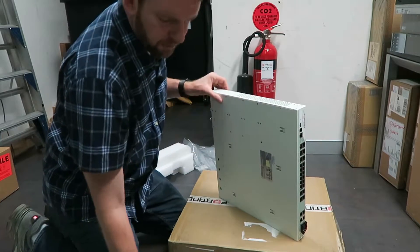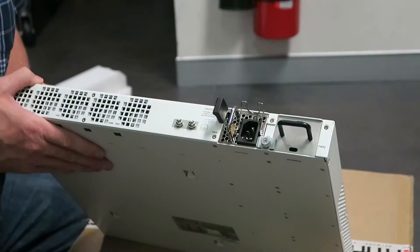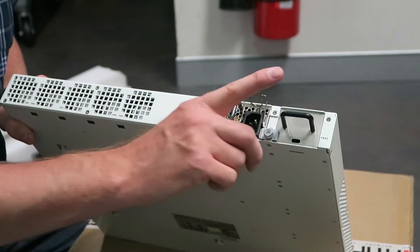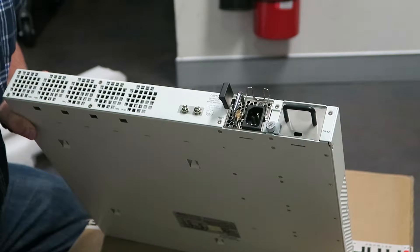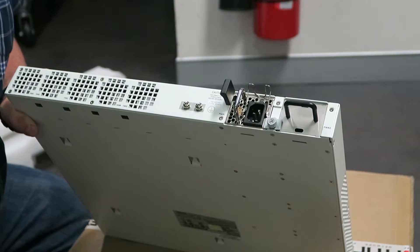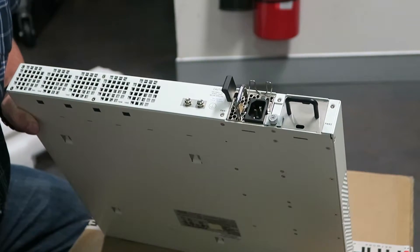On the sides, this is where the rack mount ears would be screwed on. In another video on my channel I've got instructions on how to remove the blanking plate to install a second power supply in the 600C firewall. There is a bit of a trick or two to it, so it's worthwhile watching that video if you're thinking of installing the second power supply.